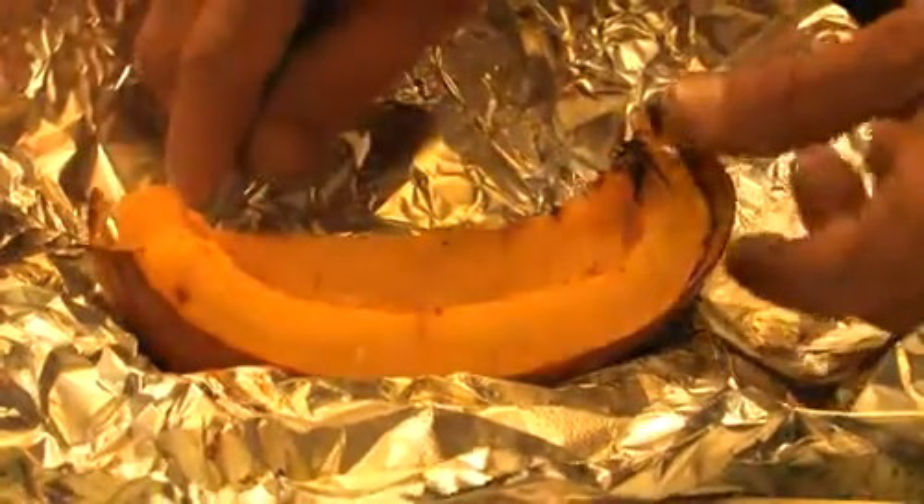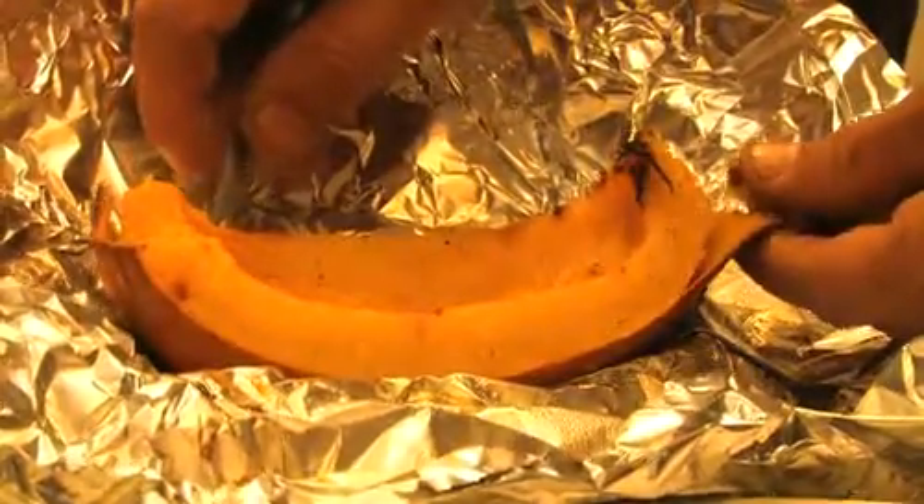After our pumpkin quarters have been in the oven for about 40 minutes, it's about time to go ahead and take them out of the oven and then let them cool. It's really important to let them cool because you're going to have a lot of steam inside those packages, and you're also going to have some very hot, possibly sugar-laden pumpkins.